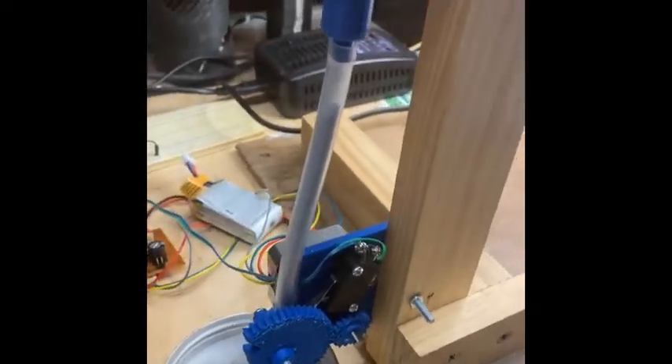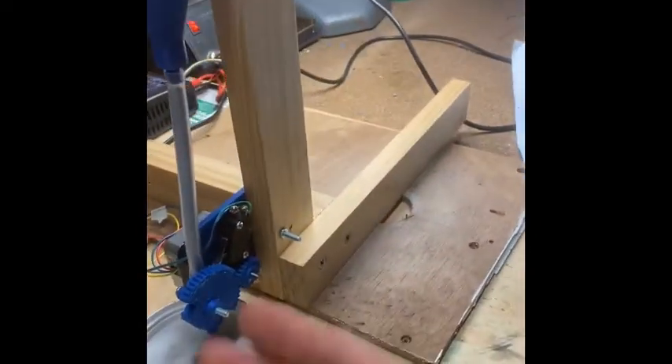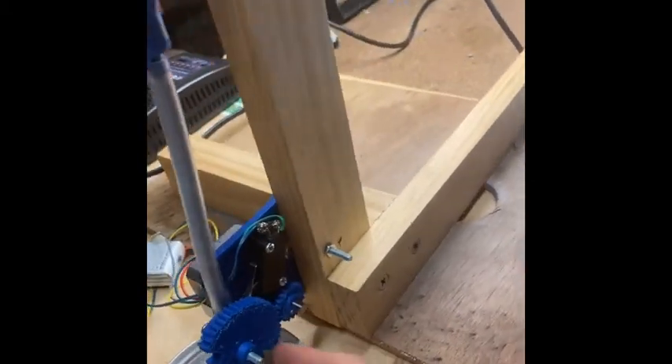Hello, this is a powder dispenser system that I've been working on. It comprises of a hopper and a tube that connects down to this valve, which is a few 3D printed pieces.